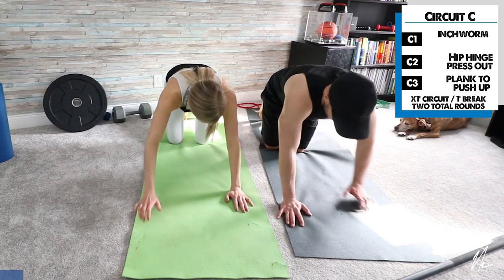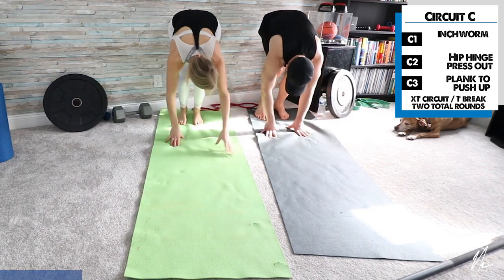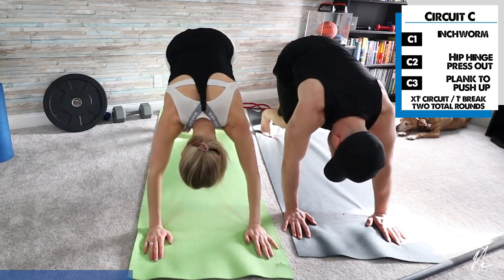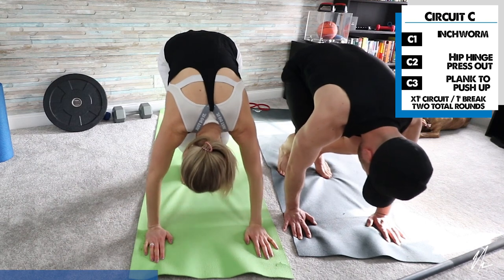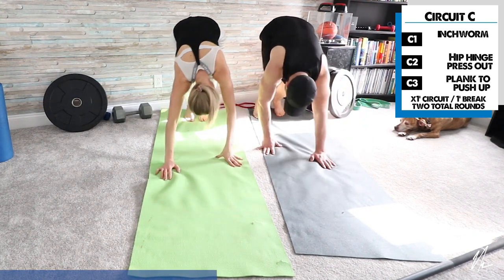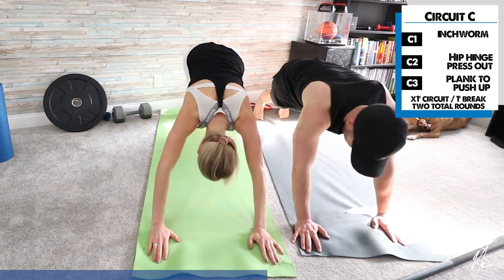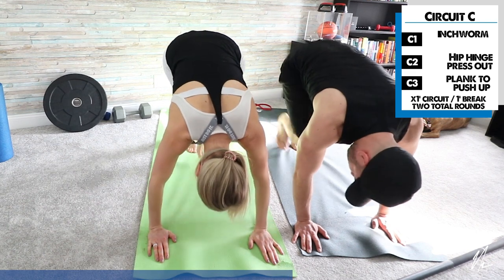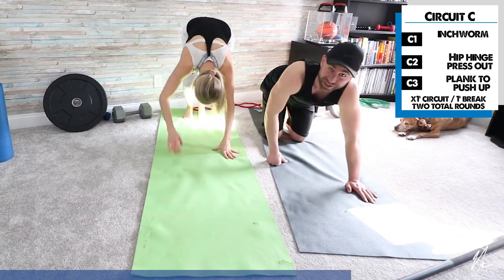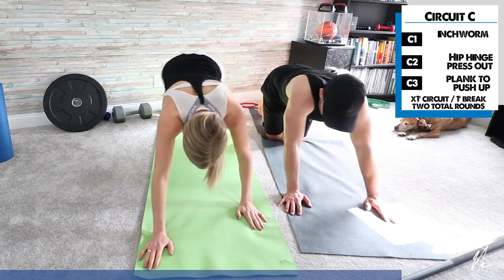Inchworm: both hands go on the ground, feet dug in. Walk your hands back first, then walk your hands forward, then bring your feet to your hands. Walk those feet all the way back, then walk those hands out. If you don't have the flexibility, you won't be able to keep your legs straight — that's okay. If you can't do the position with arms down, just go onto your knees, take a little breather, and then come back.